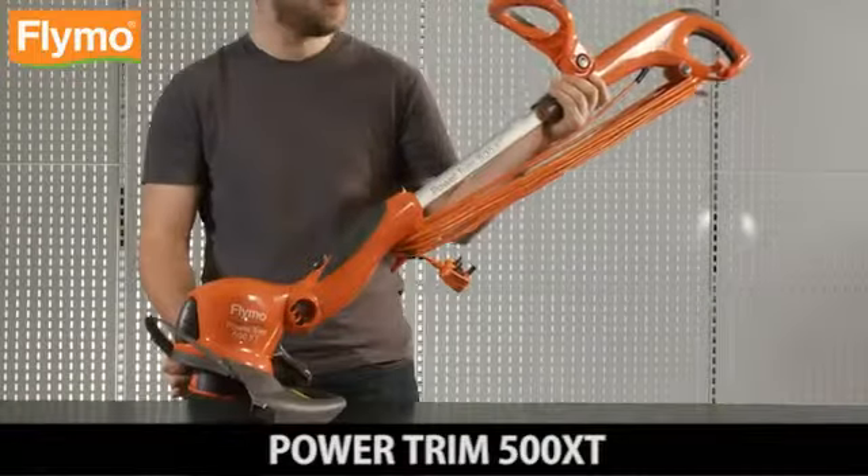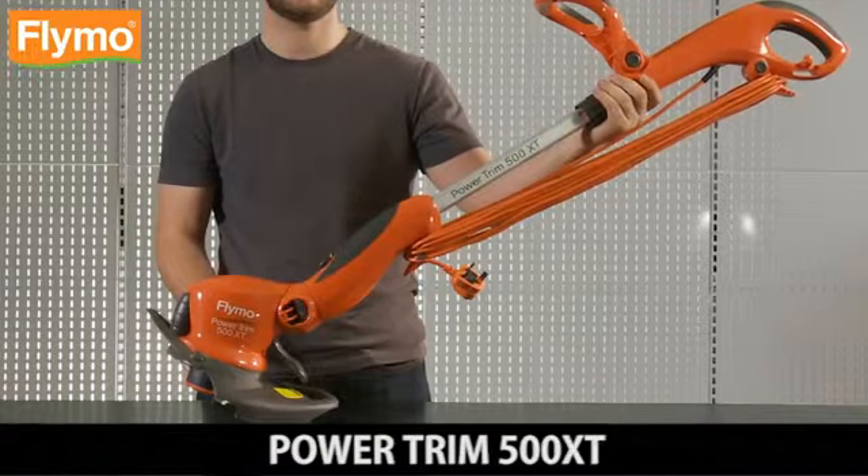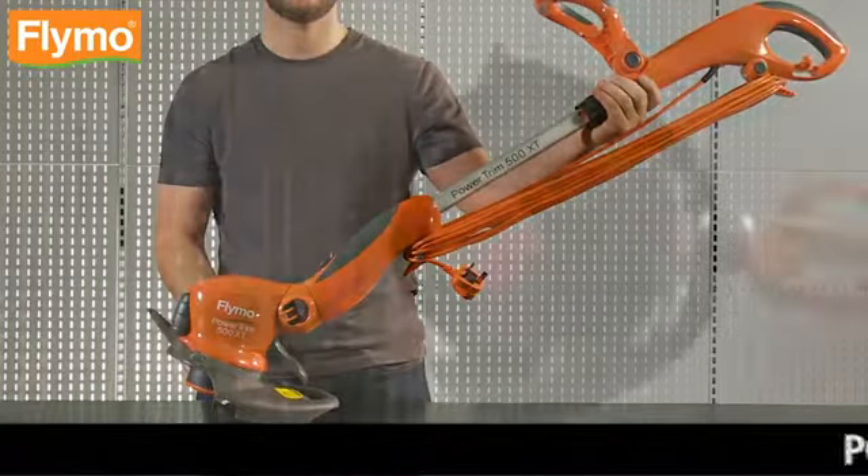Power Trim 500 XT. Powerful electric grass trimmer and edger. The quick and easy way to trim and edge your lawn.